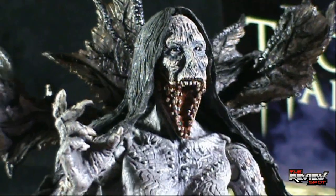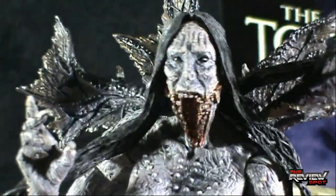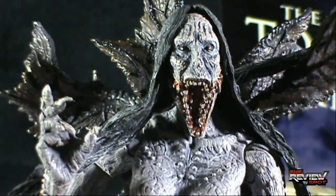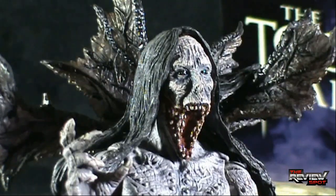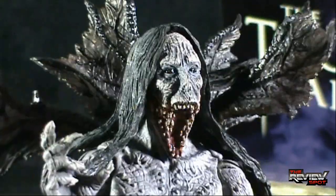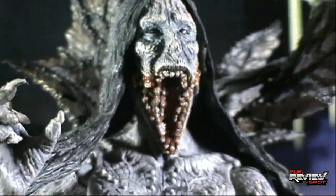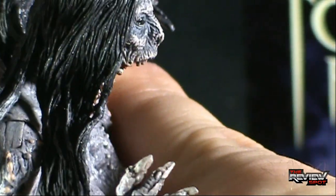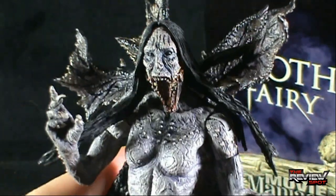It's really grotesque — kind of looks like something crossed with the suckers in Blade 2. The detail on the face is quite nice. I like the multiple rows of teeth going on there. You can imagine that would likely consume a face or a head — it would come for not only your teeth, but everything else that was attached to your face at the time.